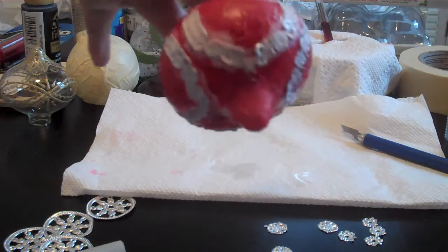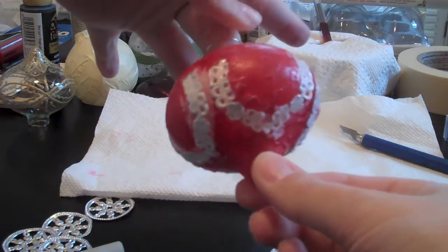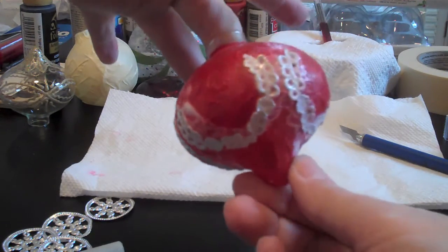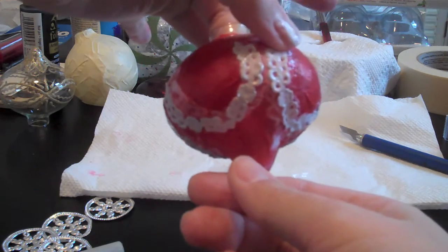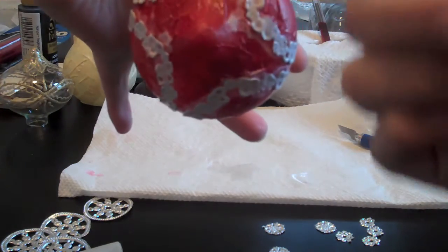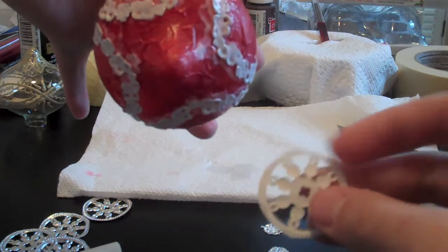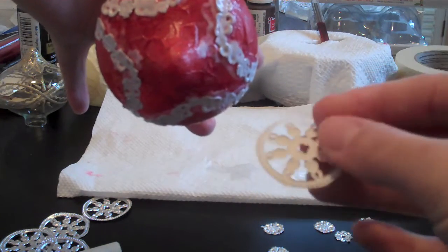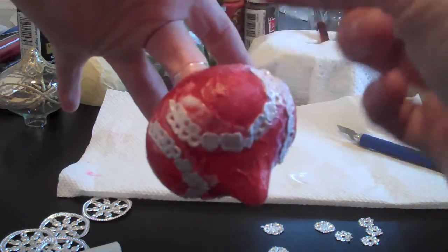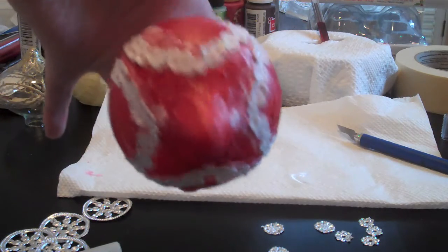So now we have an ornament that has squiggles that are Mod Podged on and are very wet and don't want to stay down. My recommendation is to Mod Podge the back of your pieces, because they are raised and textured. Mod Podge the spot where you're going to put it, stick it, then Mod Podge on top heavily, and hopefully it will stay.